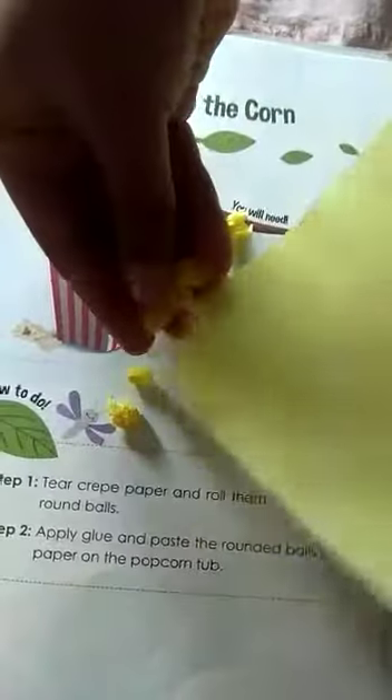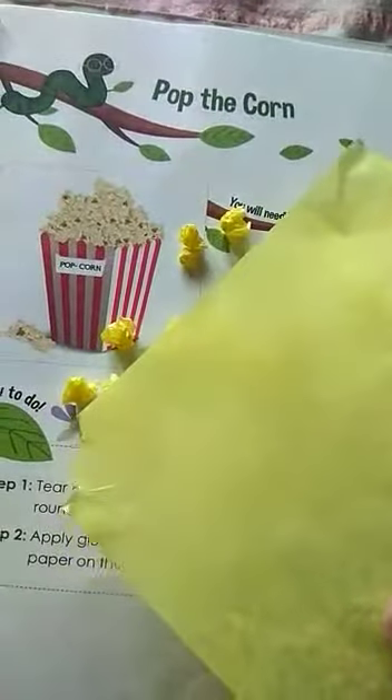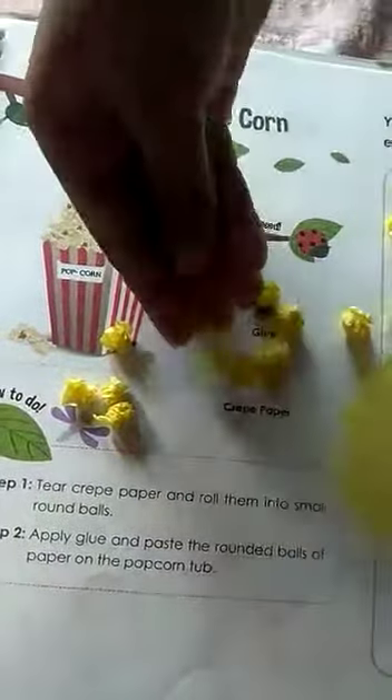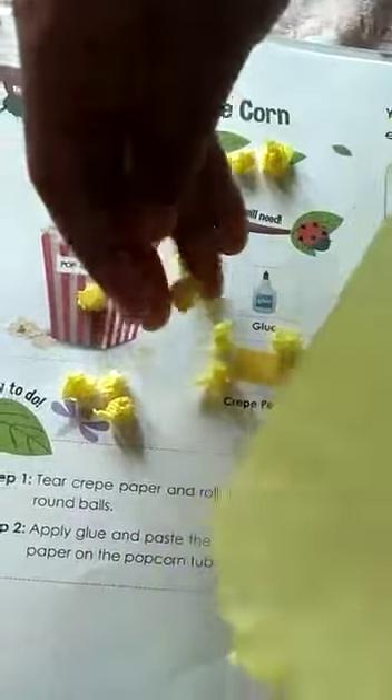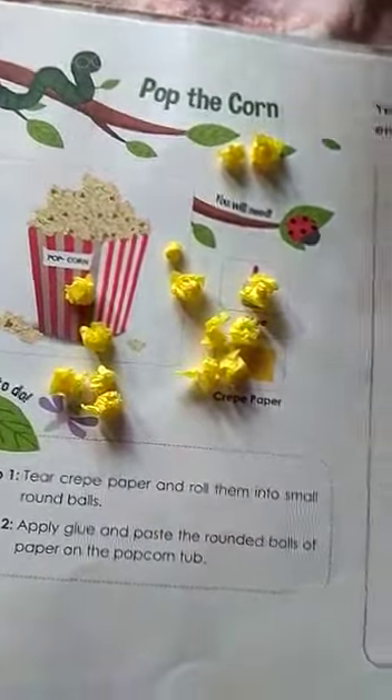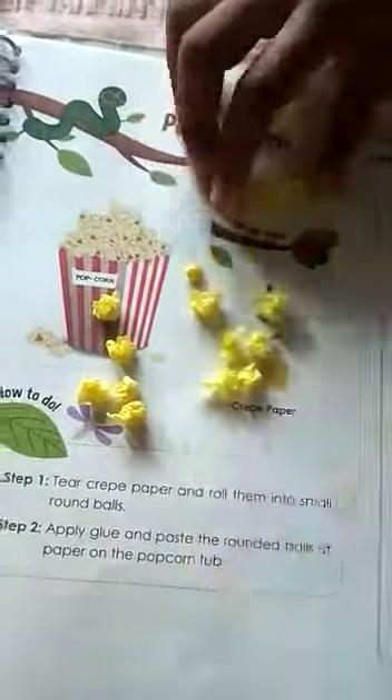Children, you have a yellow paper in front of this page, right? This you will take and you will make balls like this. So the whole paper you will make into balls. I have made a few, I will make some more. Then you need glue. That is all you need.